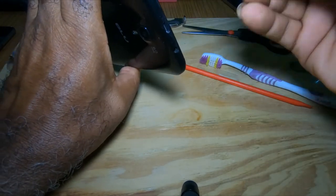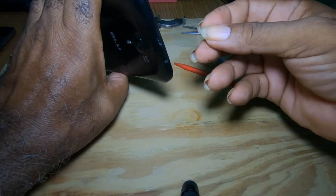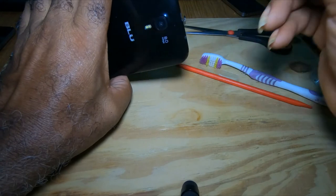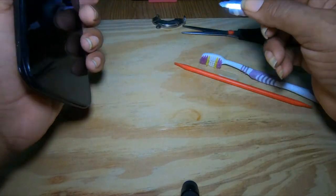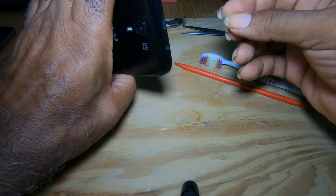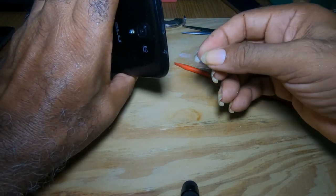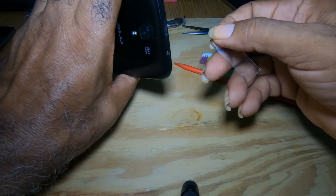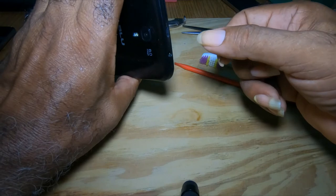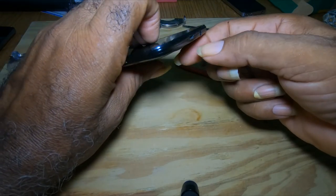If you do that and it doesn't work, then your charging port has a problem. But before you take your phone to a technician and tell them the cable isn't charging when you plug it in, do this method first.